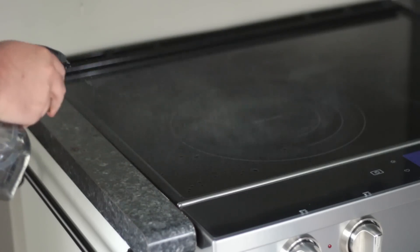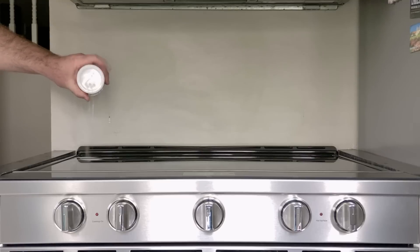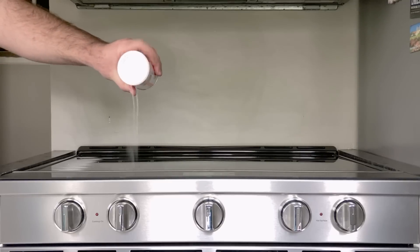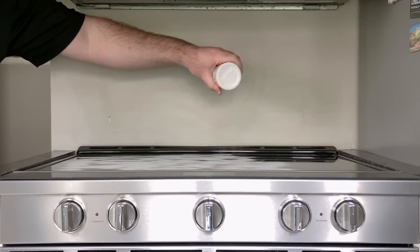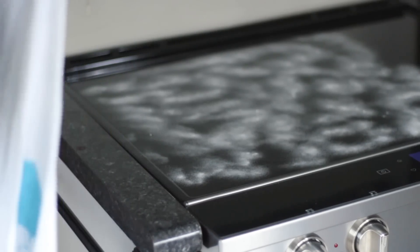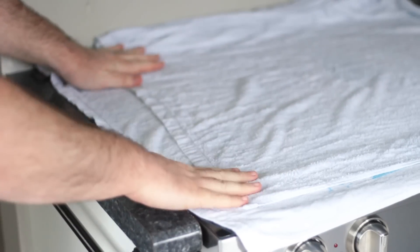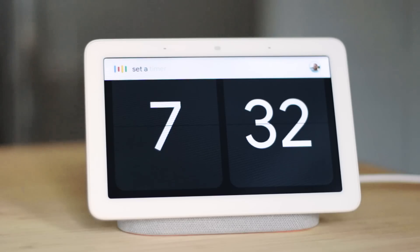Apply the vinegar to the cooktop surface and wipe away with a damp cloth. Next, sprinkle the cooktop surface with baking soda and make sure to cover the surface well. Soak the towel in hot water, then wring it out so it's damp. Place the damp towel over the cooktop so it is completely covering it.